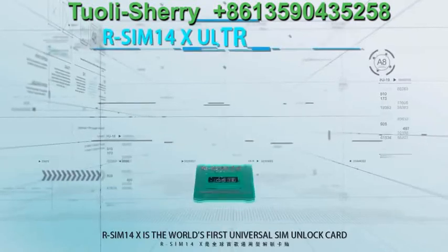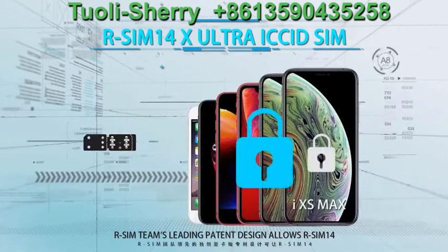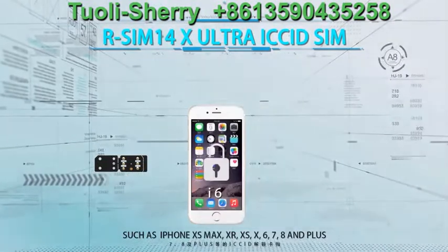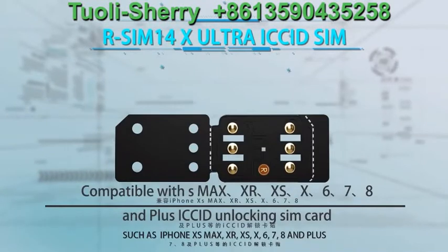R-SIM 14 is the world's first universal SIM unlock card. Its leading pendant design allows R-SIM 14 to unlock and be compatible with those ICSD unlock cards such as iPhone 10s Max, 10R, 10s, 10, 6, 7, 8, and Plus.